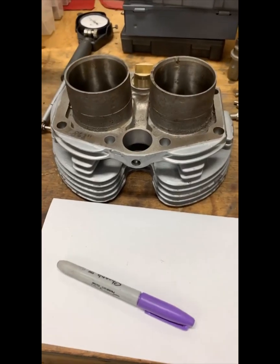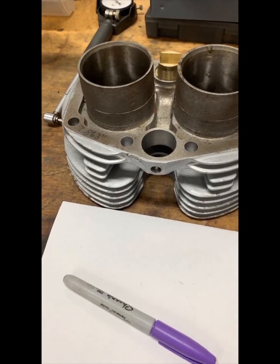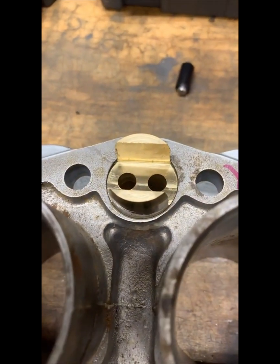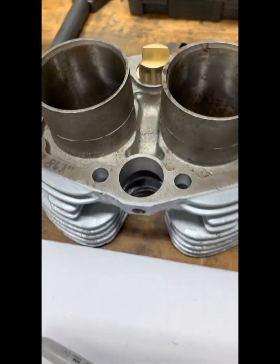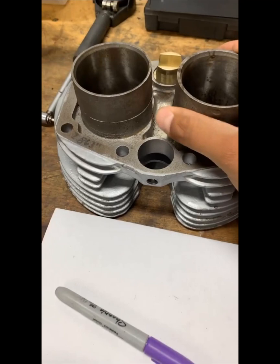Hey, good morning everybody. Kyle here at ClassboardofSpares.com. This is going to be the second part of my Instagram and YouTube video series, and today we're going to finish the other tap-a-block. This is the Thruxten-style tap-a-block, so we can run the large three-inch lifters on my 350 barrel for my race bike.